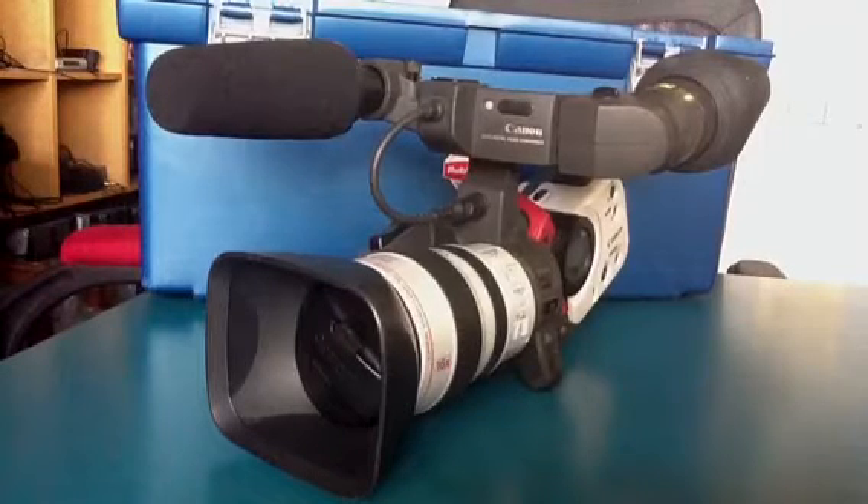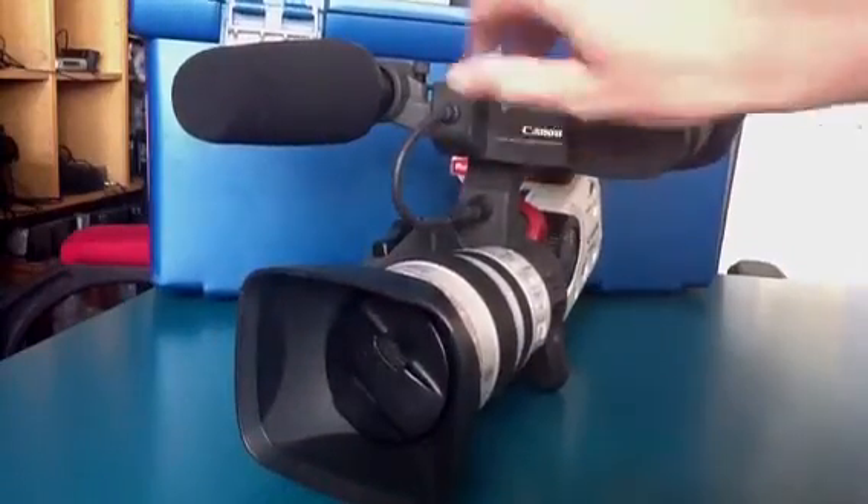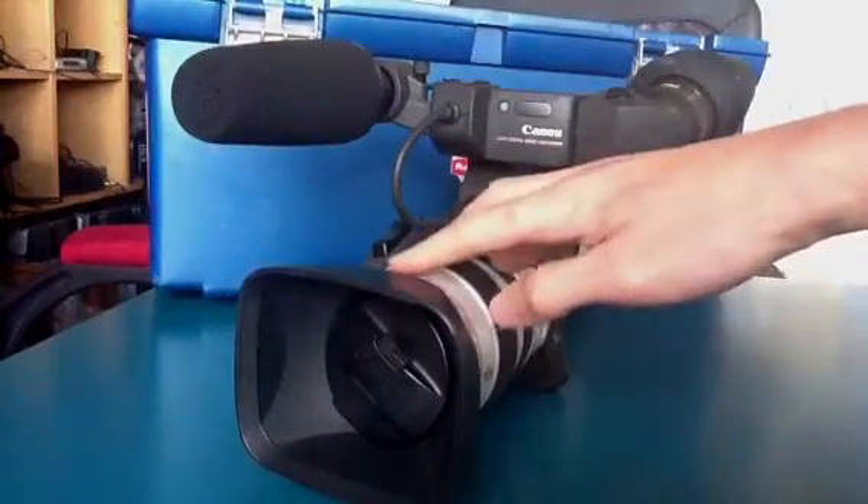Let's give you a quick taste of what this camera is all about. It's fairly simple in the way that it's constructed. You've got the lens area here and the focusing area.